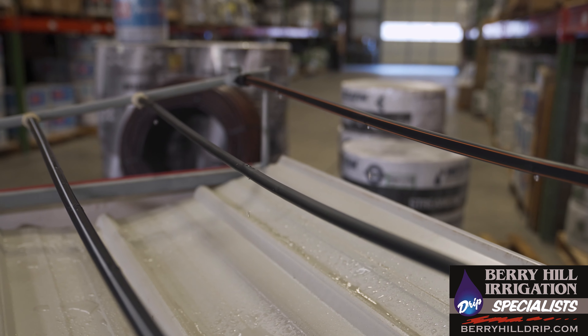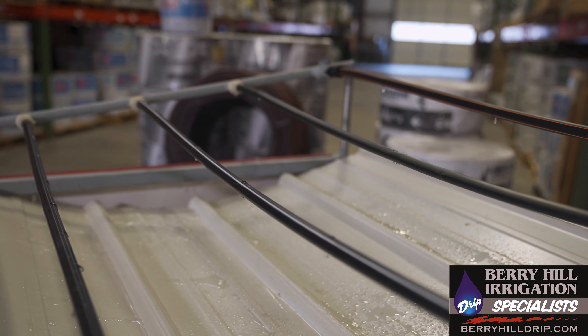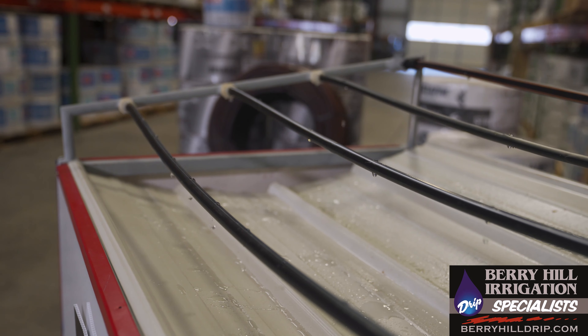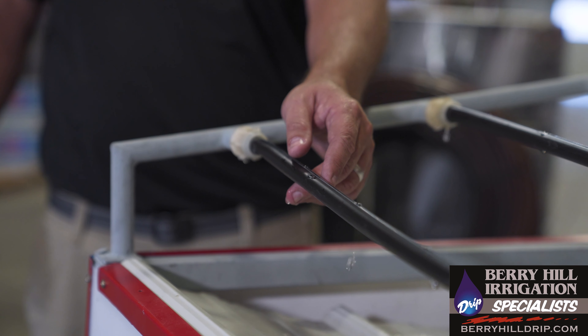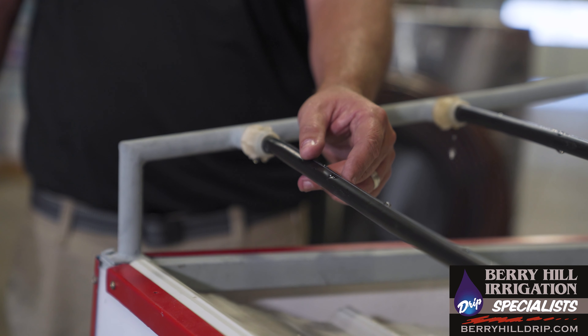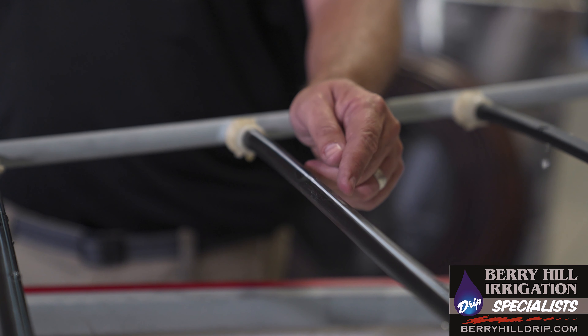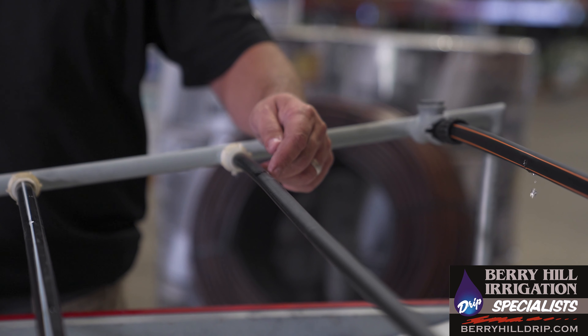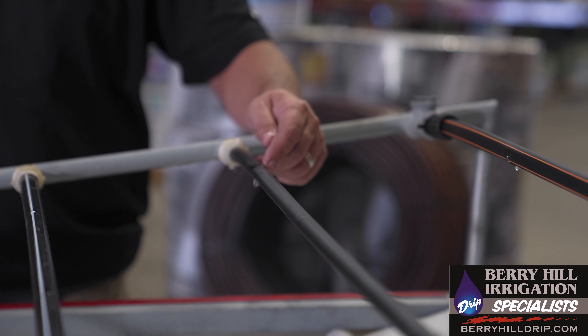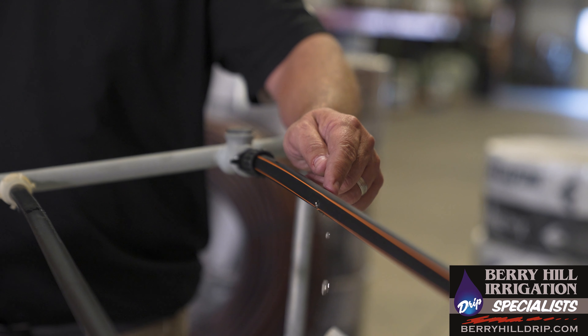You can purchase this material in different thicknesses. For a one-year application you would choose a thinner material than for a permanent application like an orchard crop. The thinner material is typically used for one or two seasons and then discarded. There's also material in between — maybe 10 mil or 15 mil — that might get three to five seasons, and then you have a permanent tubing that'll last 40 years or more.